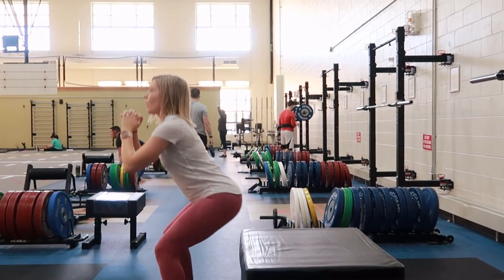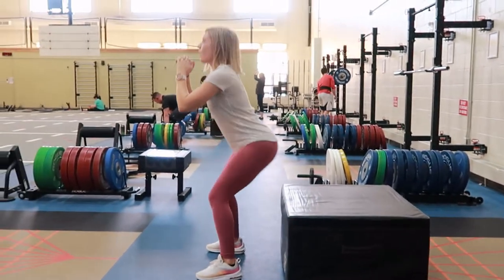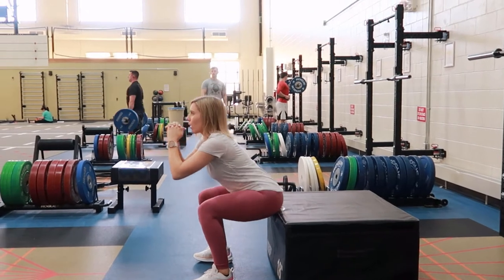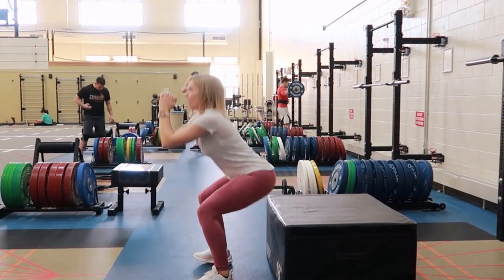Stand up and then come down into that squat, just touching the box with your bum and then pressing through your heels and coming back up. Maintain a neutral spine throughout this movement.